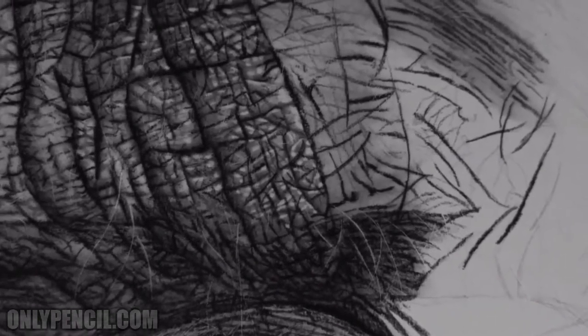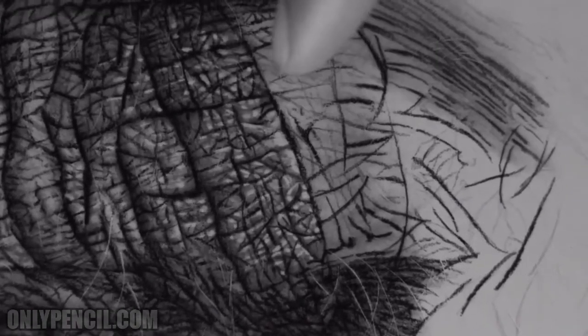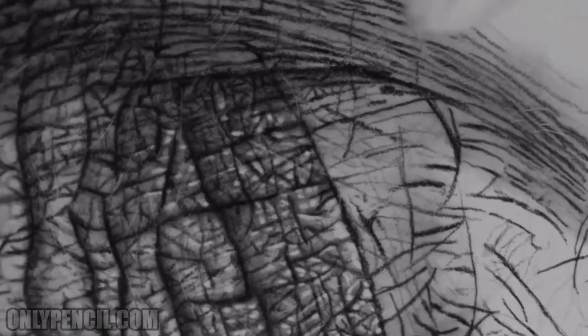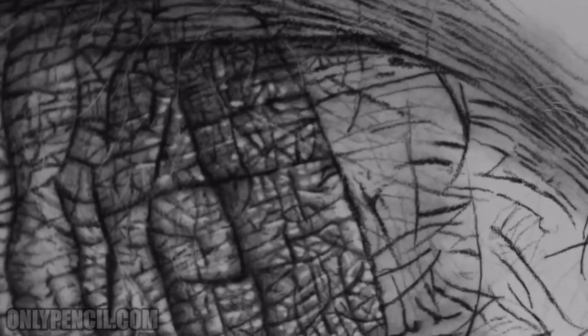The reason it's taking so long is because I'm adding those highlights, and then once I add them I'm going to be blending them to soften the edges so they look rounded. Right now I'm just adding a rough outline of where I'm going to be making the bigger highlights.